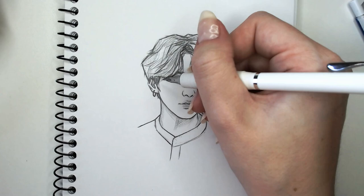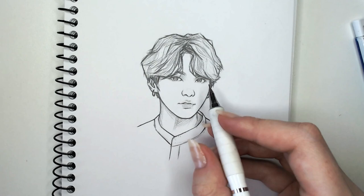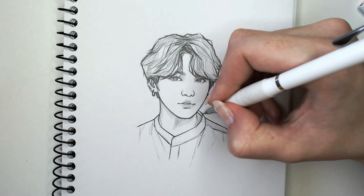Then just adding some little wispy bits of hair over the eyes and going into the mouth adding a bit more shading. I actually think I overshaded the neck — after I was done with this video I went in with my kneadable eraser and erased some of that, but yeah it's okay.